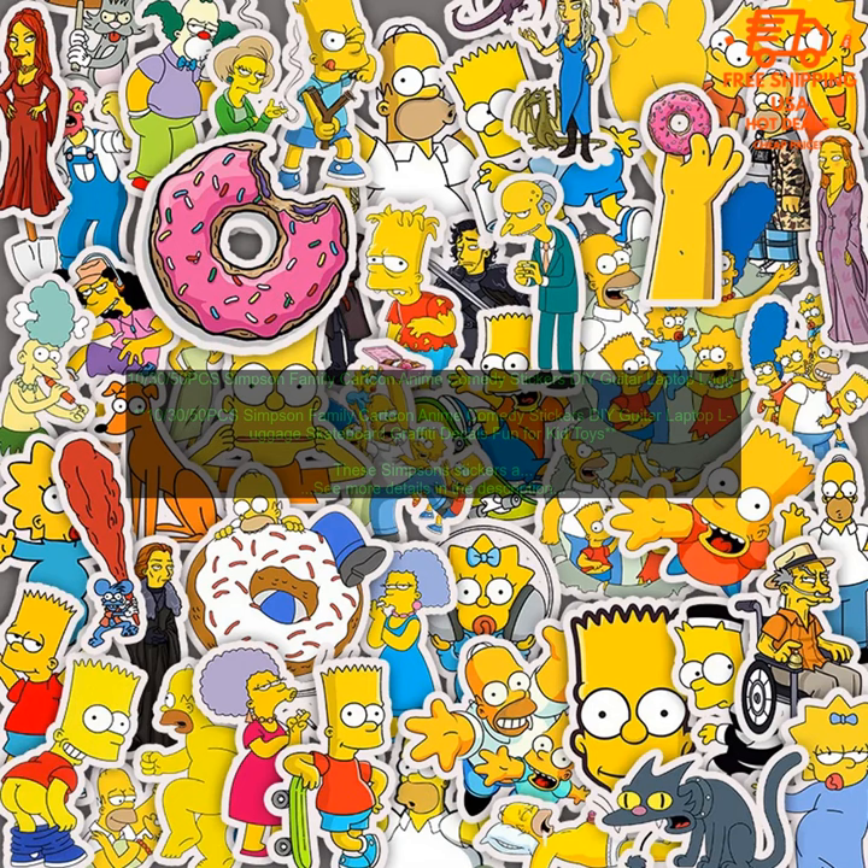Here are some of the benefits of using these Simpsons stickers: They're a great way to show your love for the show and a fun way to decorate your belongings. They're made of high quality vinyl, so they're durable and waterproof — great for water bottles or outdoor items. They come in a variety of sizes and designs, so you can find the perfect ones for your project.